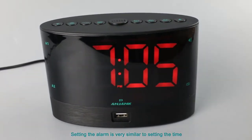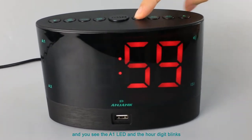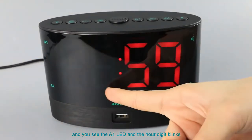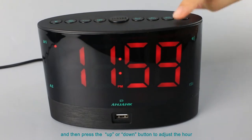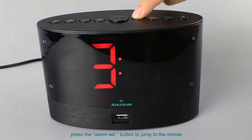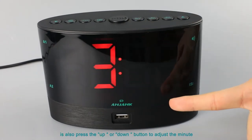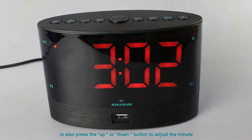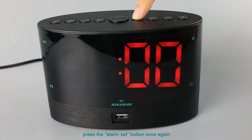Setting the alarm is very similar to setting the time. Press the alarm set button and you will see the A1 LED and the hour digit blink. Press the up or down button to adjust the hour. When you finish, press the alarm set button to jump to the minute. Press the up or down button to adjust the minute. When the alarm is set, press the alarm set button once again.